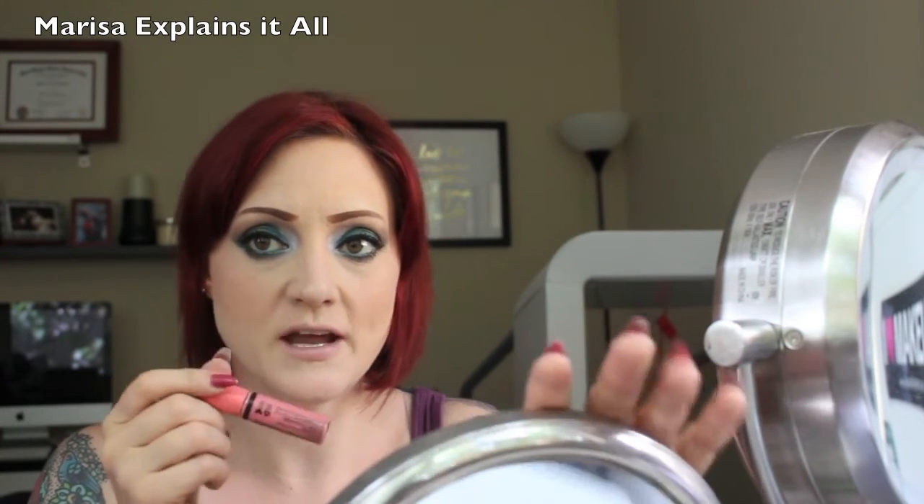To finish the look off, I'm going to use NYX Butter Gloss in the shade Maple Blonde — just a nice peachy shade. Because my eyes are so intense, I didn't want to do a full-on opaque or matte lipstick. When I have an intense eye look and I don't want an intense lip look as well, I'll just put some gloss on.